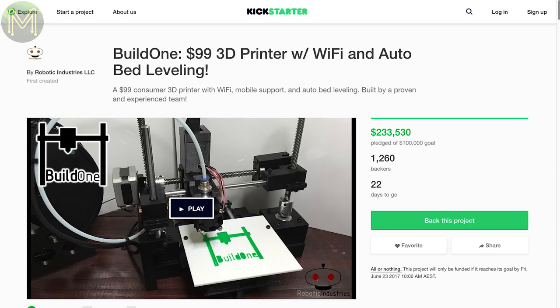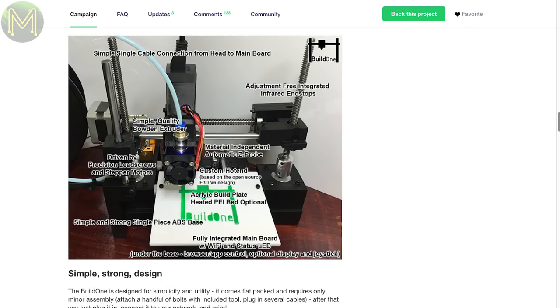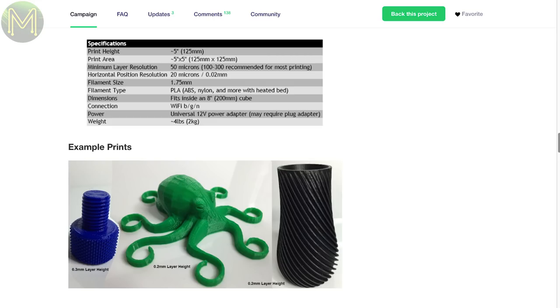First up on Kickstarter — I said I wouldn't do any more 3D printers, but this one looks like it just might fly. $99 US gets you a 3D printer. Even though I won't back this one, I'll keep an eye on it as it might just take off.